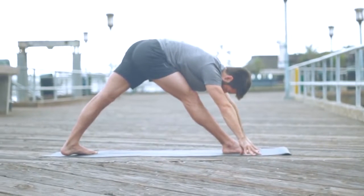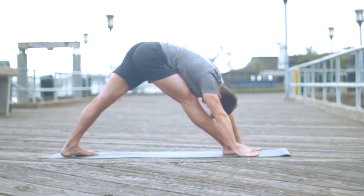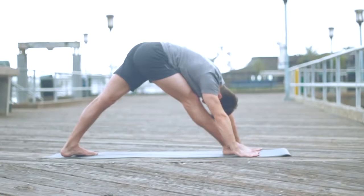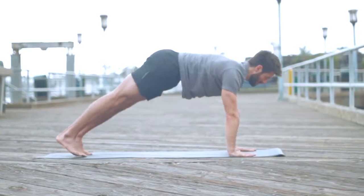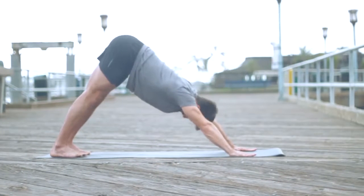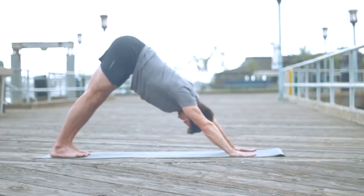Then step back into Parsvottanasana — step your left foot back about three and a half feet. Ground the heel on the mat like warrior one, and then fold forward over your right leg. As you press your right big toe mound down, draw your right hip back in. Now let's step back to downward facing dog — plant the hands, step back to down dog.